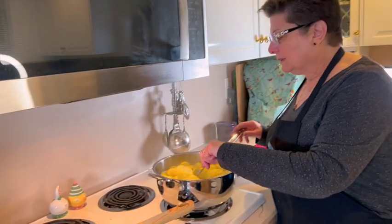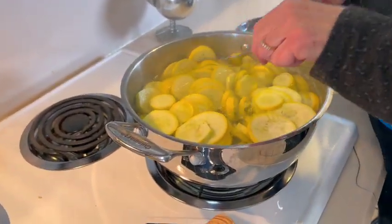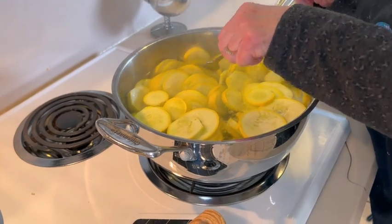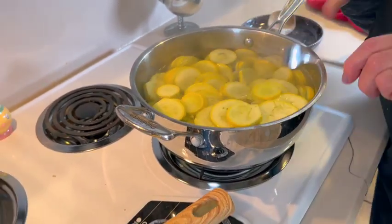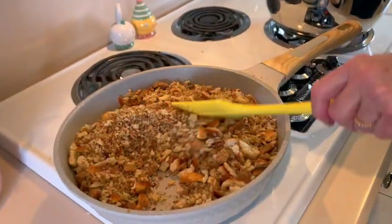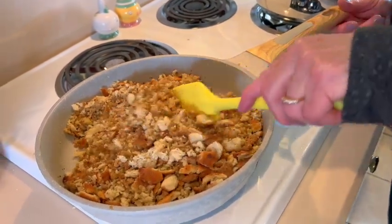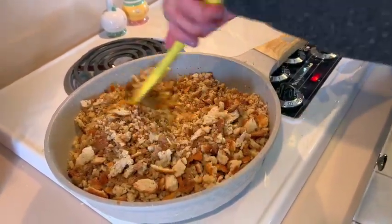Our squash has been cooking about six and a half minutes and it's just about there — fork tender. I can put the fork right through it, so I'm going to drain it and it'll be ready. Our stuffing mix is all set too — the butter has coated the breadcrumbs and we're ready to assemble the casserole.